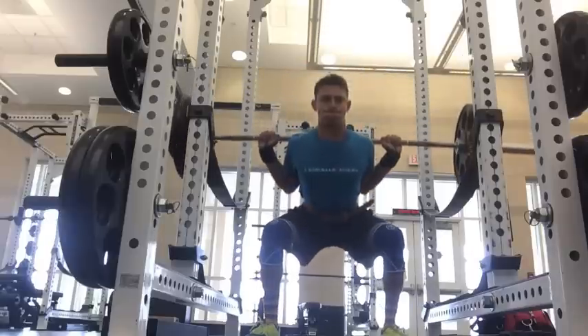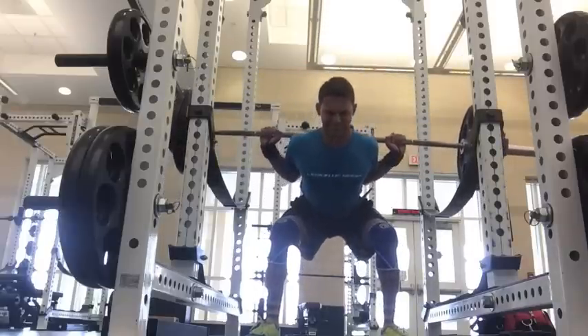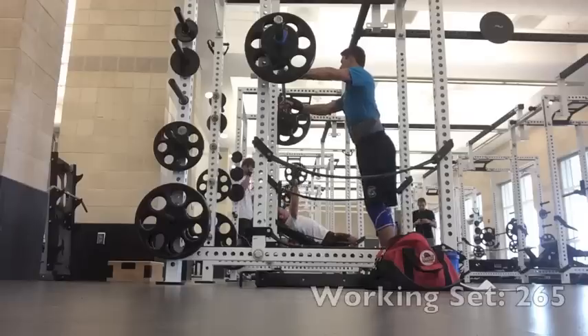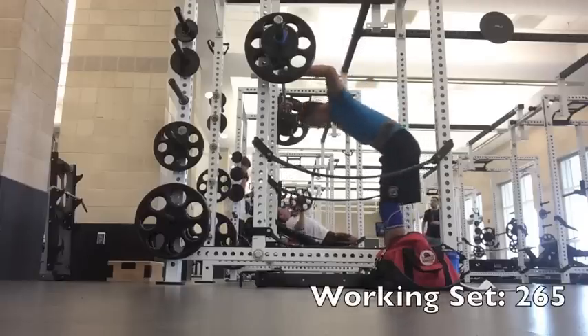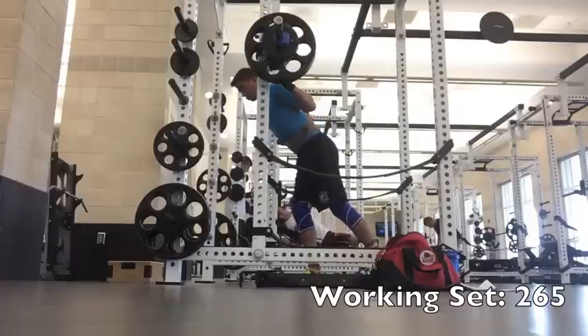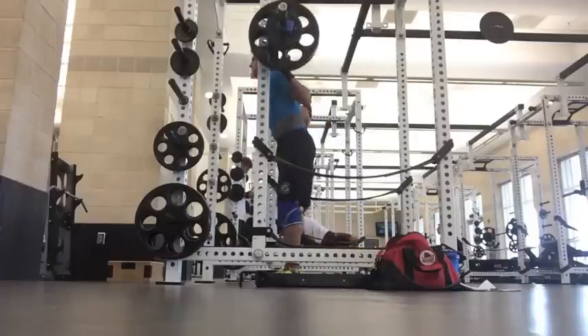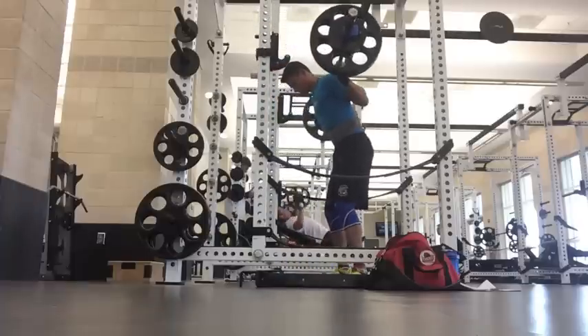Overall guys, this workout was really, really good. Right before I came to the gym, I watched a Titanium Fitness — Tyler Yasuda. I'll link his channel in the info box below because the dude is super strong, super aesthetic, and super intelligent as well.